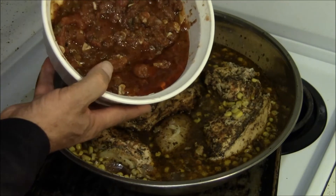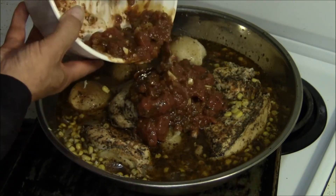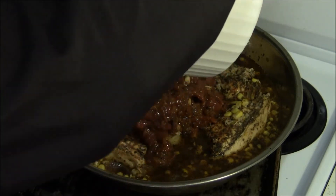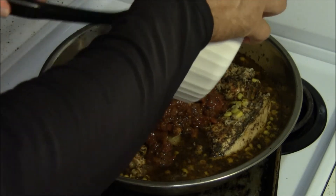So we have some tomatoes which I had previously done up with heavy garlic, vegetable oil, oregano, and basil.